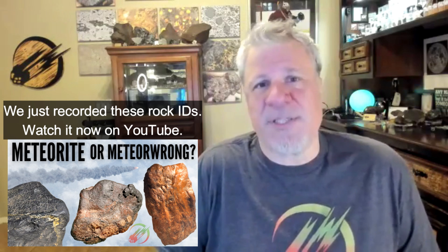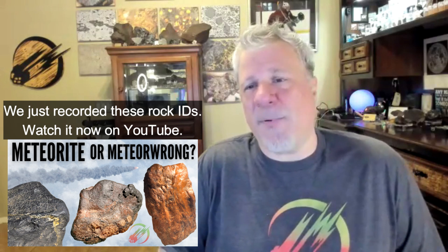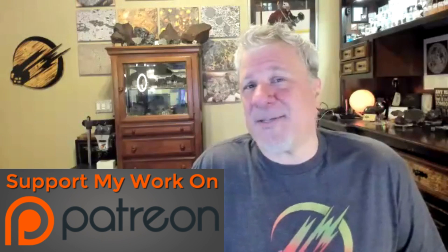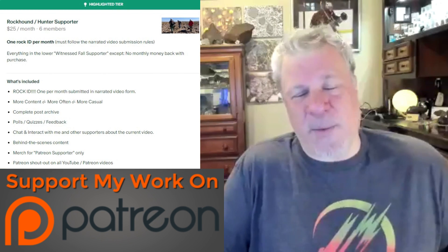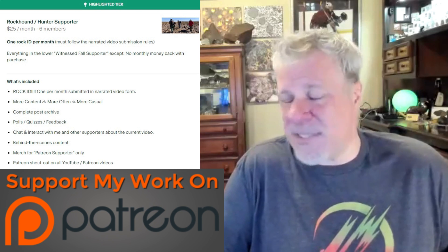Thank you very much crew for making this a successful rock identification episode. The knowledge we bring to the table here hopefully helps a lot of people. Remember, this is the kind of education and entertainment you won't find anywhere else — we are the only ones on YouTube doing this. If your sample's not worth 25 bucks, it's probably not a meteorite. You can support us for 25 bucks on Patreon and we'll take a look at your rock, and if you want to quit after the first month, we'll still give you a rock ID on your one sample.